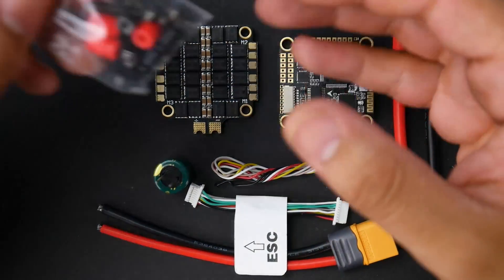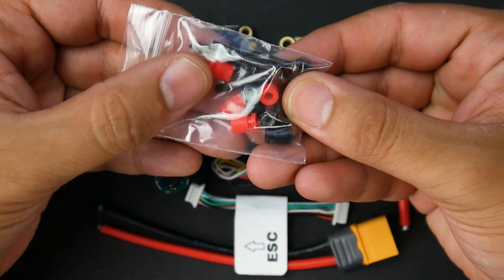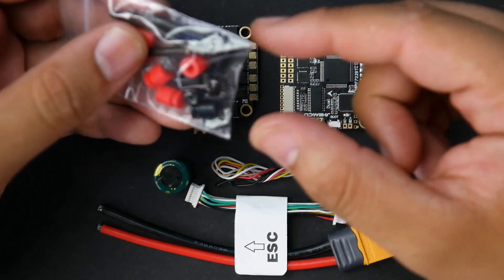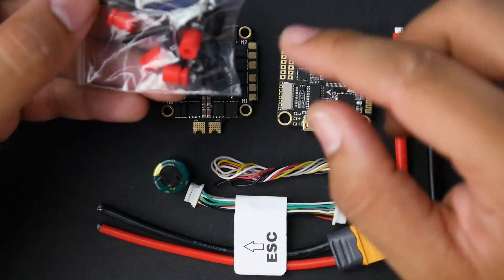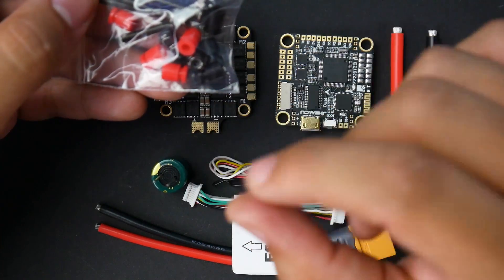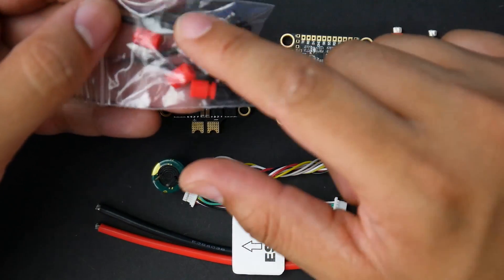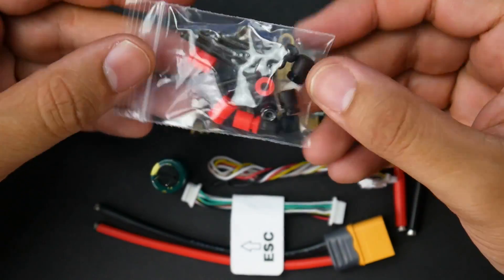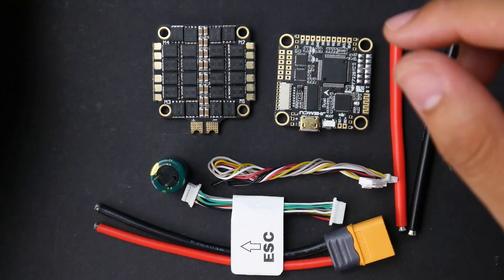You get the low-ESR capacitor. You also get rubber grommets — eight of them, four of different firmness: some soft and some firm, basically two sets. You get the red ones and the black ones. The black ones are more stiff and the red ones are softer. We also get four long M3 metal screws with some metal nuts, which is nice to see for people who like to go the metal route.